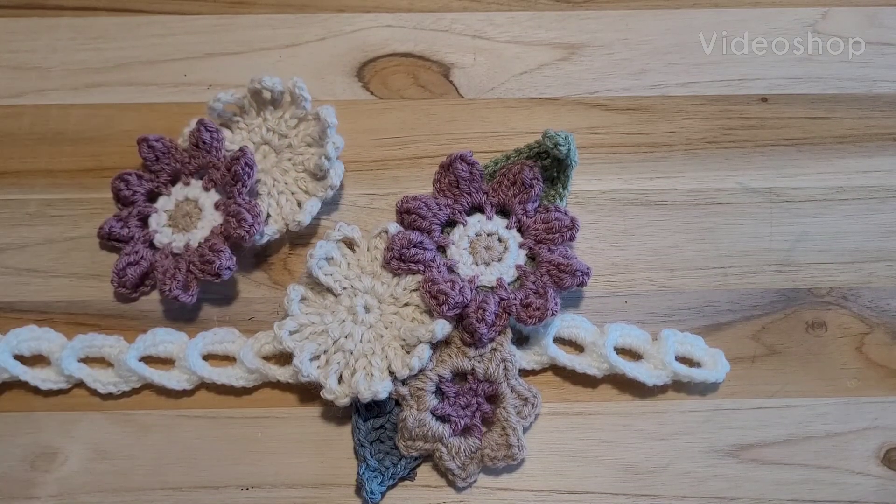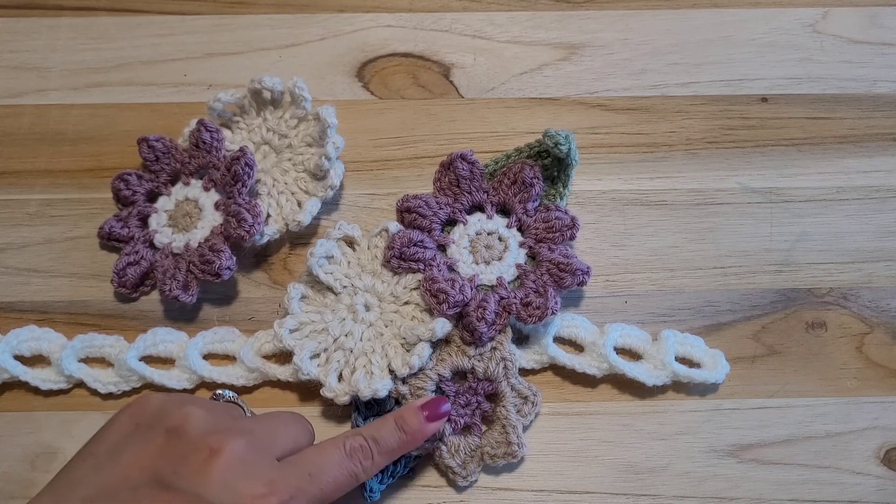Hello everyone, this is Crochet Sookie. Today we will be making flower number 3.